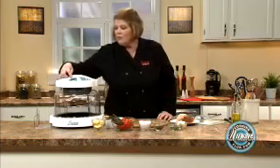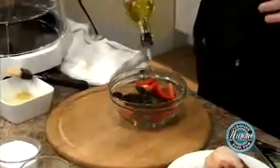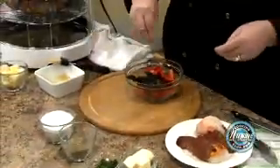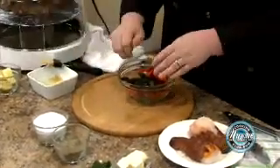We have one minute left on our oven. So we're going to take — I'm going to do some asparagus. Just splash a little bit of extra virgin olive oil, a little kosher salt, a little pepper. If you'd like to give it a splash of lemon, feel free. I like to.